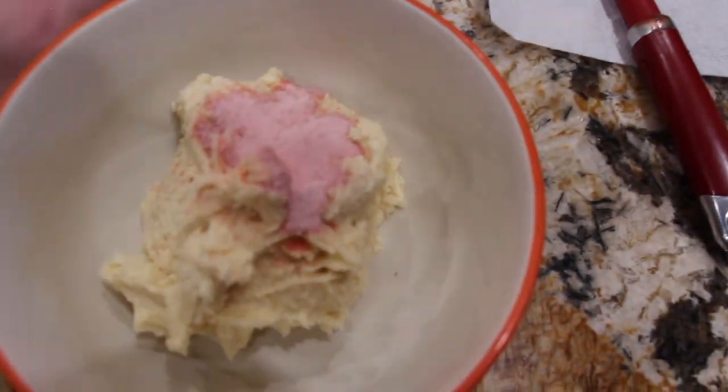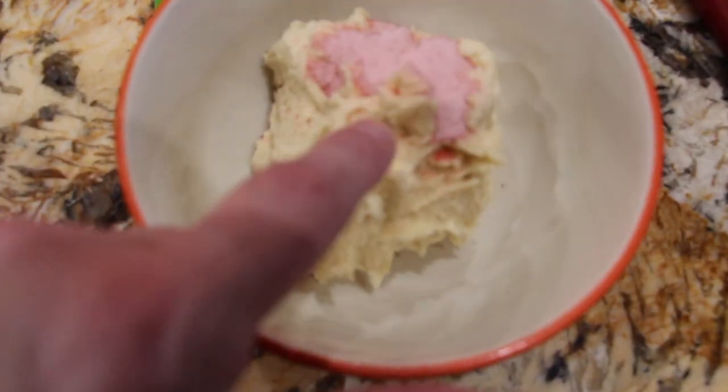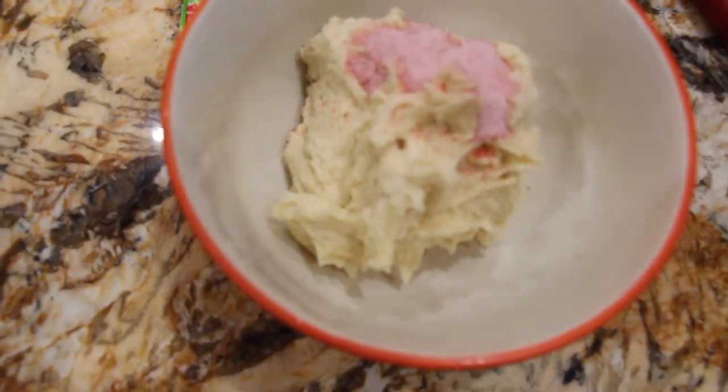And the last one is strawberry kiwi. I'll mix the Kool-Aid into the cookie mixture and then I'll add in two drops of the green food coloring.